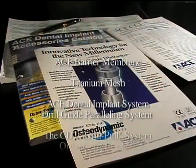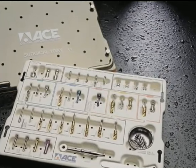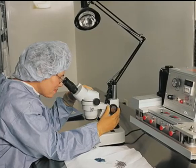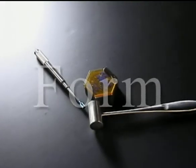ACE has developed the most complete line of restorative products with a user-friendly dental implant system. These products are evaluated at every design and manufacturing stage to maximize the final product's fit, form, and function.